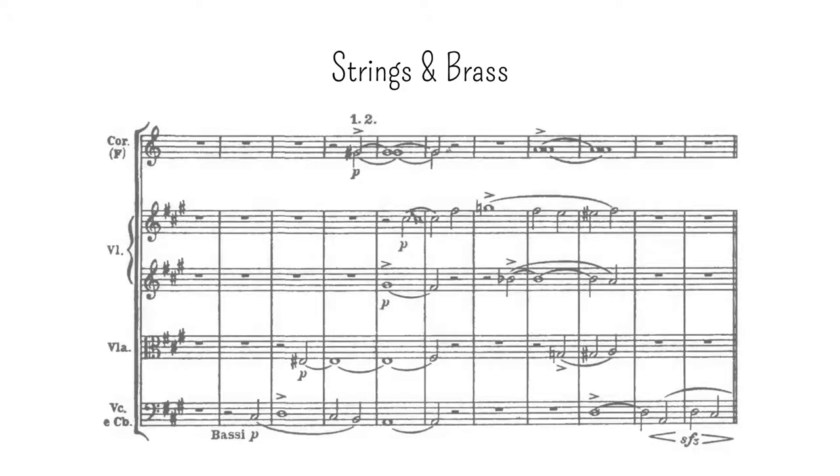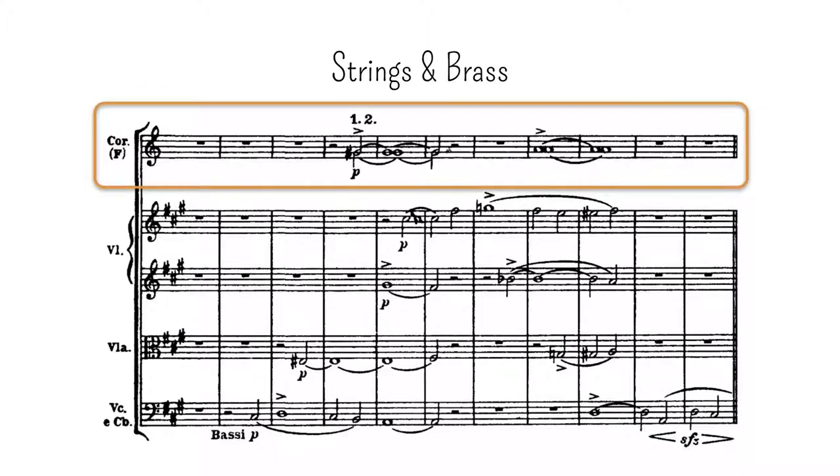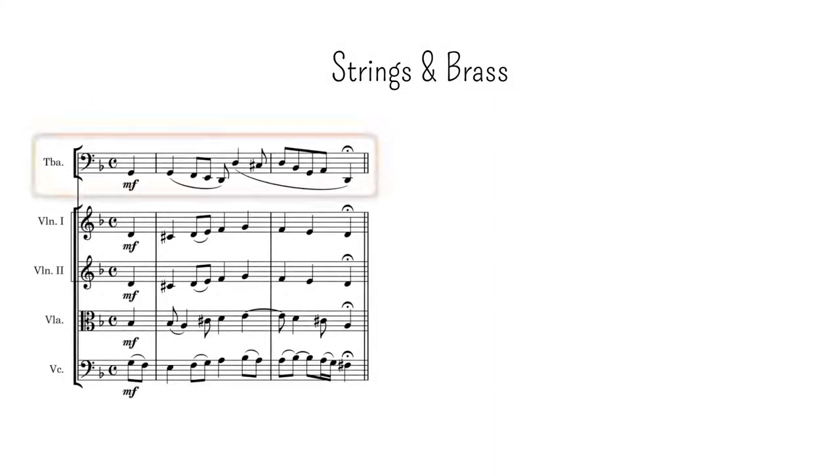It's also common to use brass instruments to take a complementary part with the strings, but this is done almost exclusively with horns, whose color — similar to that of bassoons — combines well with that of the strings, although not as well as bassoons. The tuba might work as well, though its stellar timbre will help keep it from drawing too much attention.